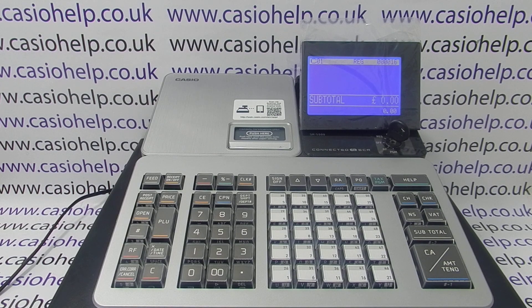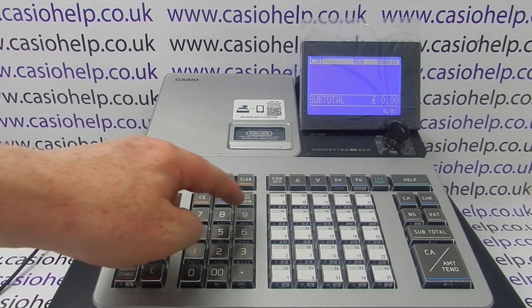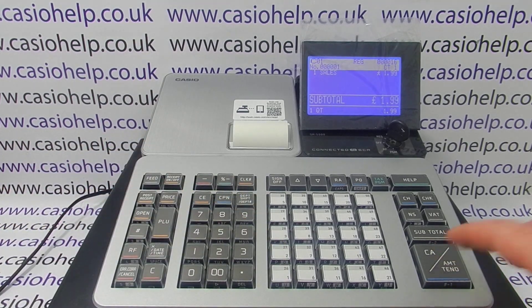This video from Casio Help is taking a look at problems with till roll printing on the SR-S500 register. On this machine, set up in register mode, when we process a transaction we get a receipt printout but it's printing out blank.